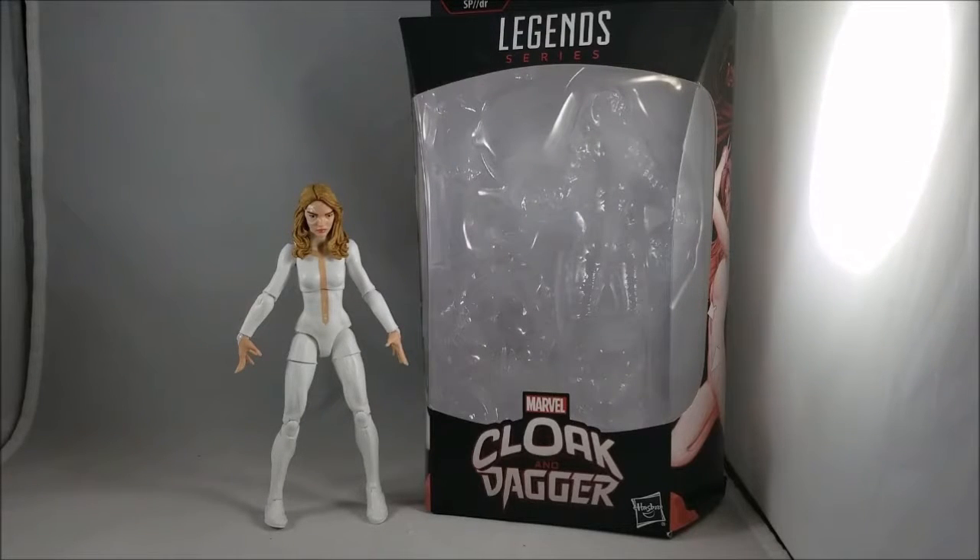Hey, my brotherhood, welcome to another action figure review — the Marvel Legends Dagger figure from the SPDR Build-A-Figure wave. If you guys are excited, head down and hit that like button. If you're new, subscribe and make sure you hit the little bell so you never miss another video here on Mock Creations YouTube and Cosplay.